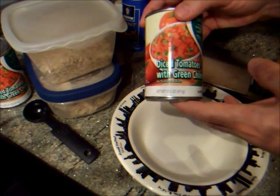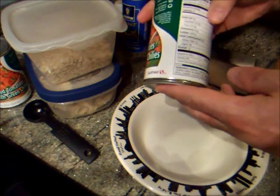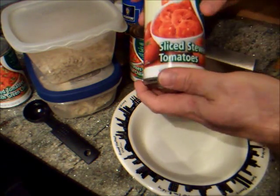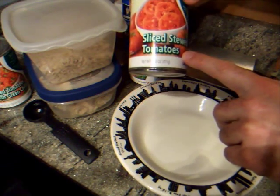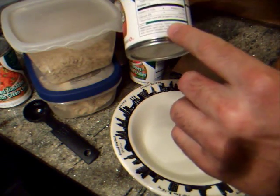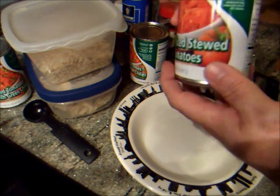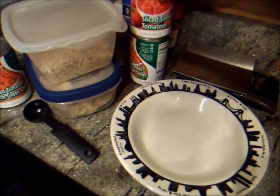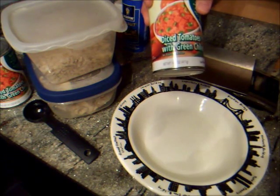So here we are with some diced tomatoes and green chilies from Safeway, and this particular can does not have any sugar in it, as I read the ingredients. I sometimes get different things, and this is already stewed tomatoes — sometimes you can get Italian-style or Mexican-style flavors — but one thing you should look at is that there is sugar in this one; it's the third ingredient. You might want to talk to a sponsor about whether or not you want to limit or avoid sugar, as sometimes that can cause cravings. So the stewed tomatoes has gone back in the cupboard, and I'm going to make this with the diced tomatoes with green chili.